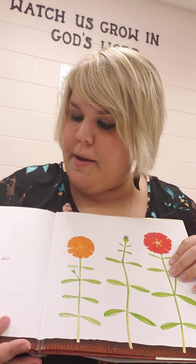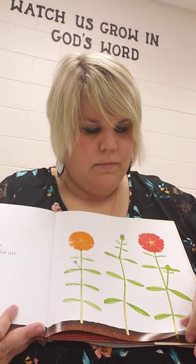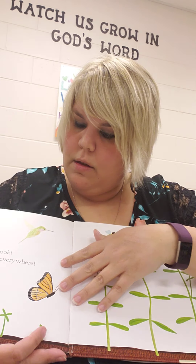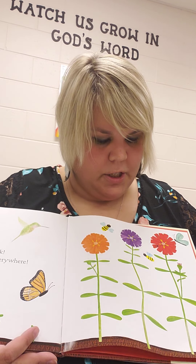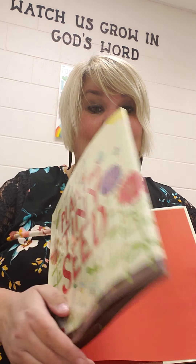Close your eyes. Wave your hands in the air. Oh, look. There's magic everywhere. The end.